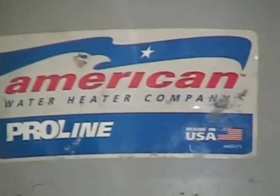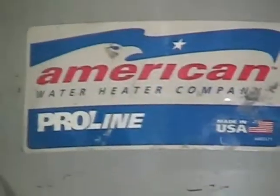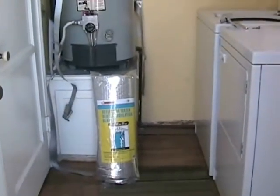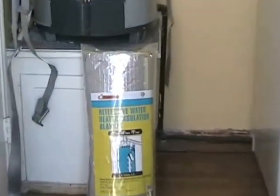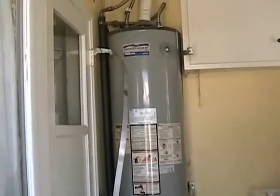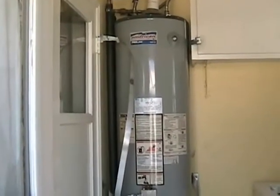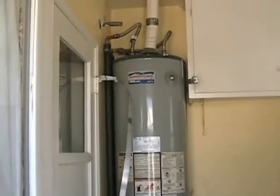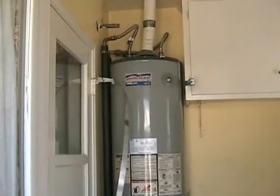This segment of Save Energy Save Money is going to be dealing with your water heater. What we're going to do is install an insulating blanket. It's fiberglass with a foil face on it, and when you buy it like that it comes with the tape to close it all up. According to the National Council on Energy Efficiency, it should save you between 5-10% total energy use.